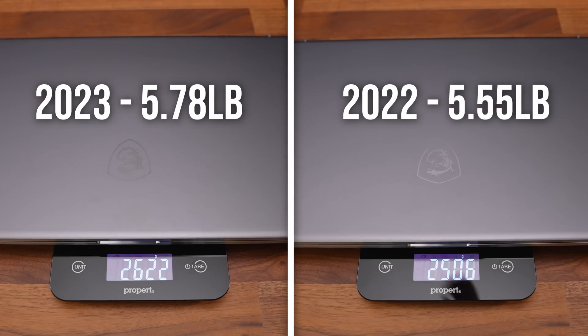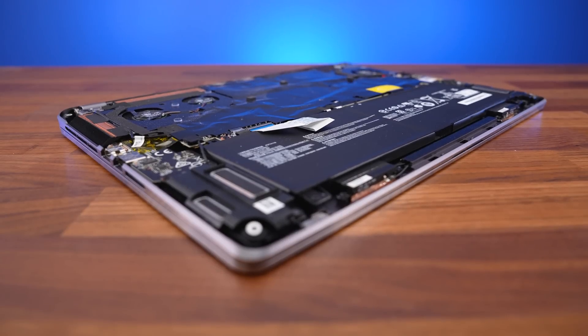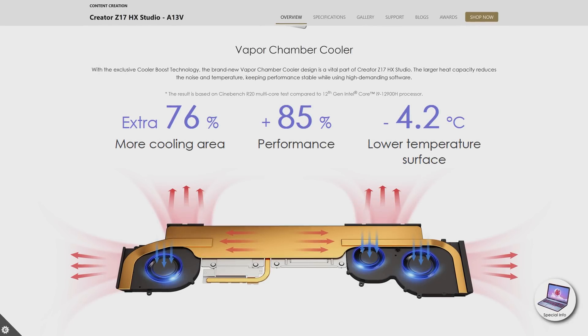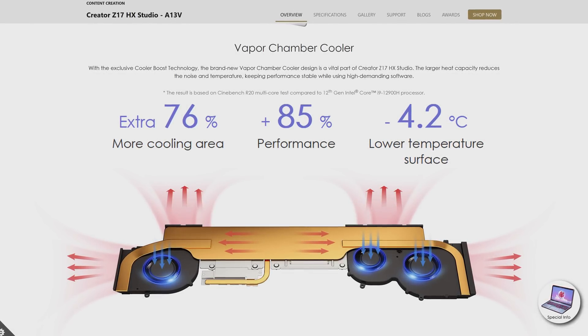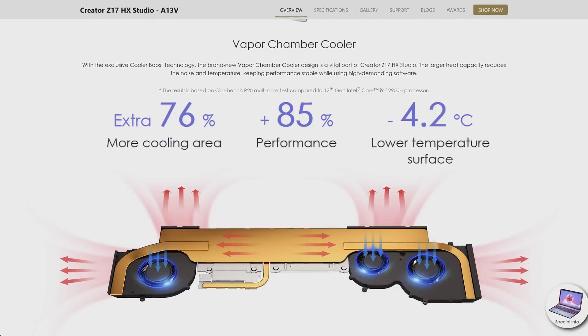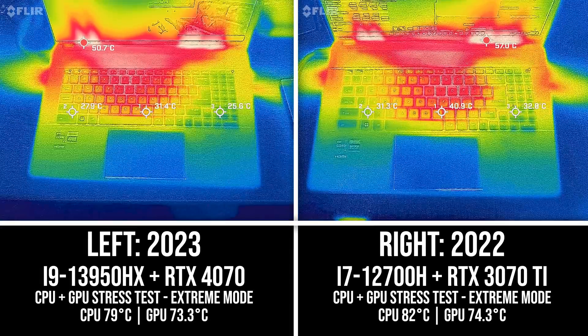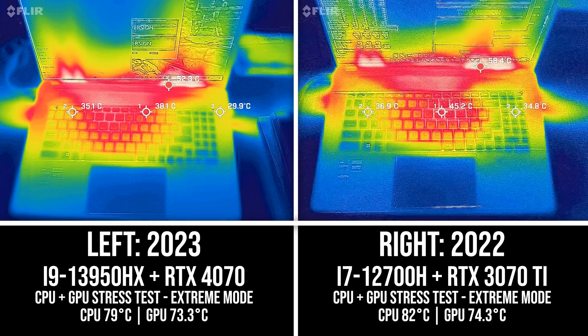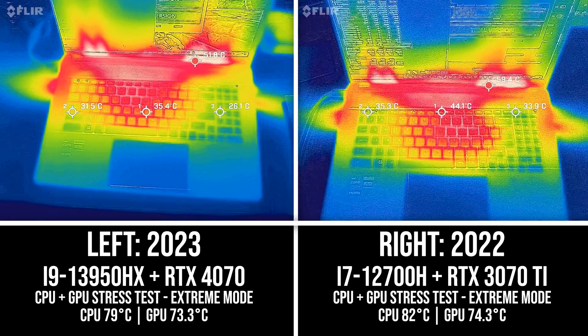The extra weight is because it's been upgraded to a vapor chamber cooler, so there's just more material to keep the CPU and GPU cool. MSI says the new vapor chamber provides 76% more cooling area for a 4 degree Celsius lower surface temperature, but I actually found the difference to be bigger than that — this year's model feels noticeably cooler while also performing better.